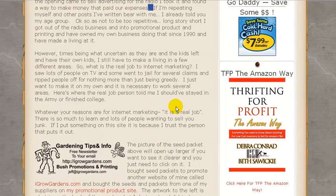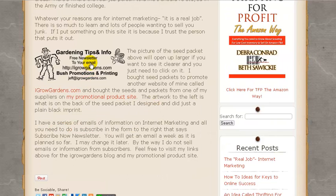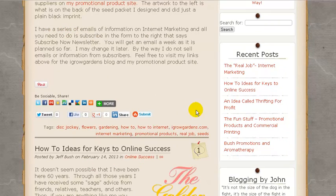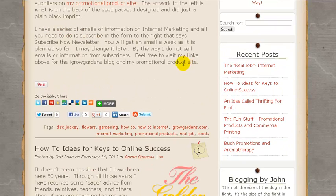You've got a lot of personalization there, which is really good. I like that you're promoting Deborah Conrad. But again you've got gardening things here and this is a make money online site. You're talking about the key to online success yet you're promoting gardening — I don't think that's what you want to be promoting. You need to be using the more tag.